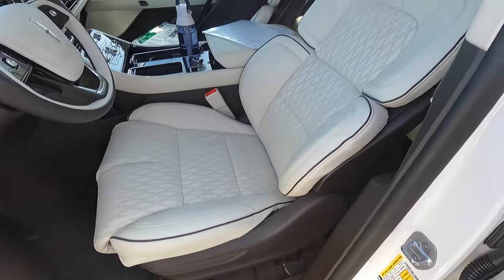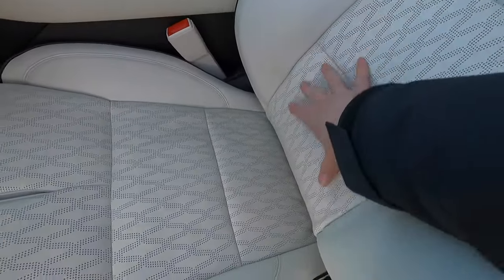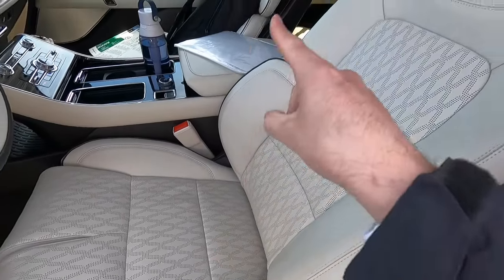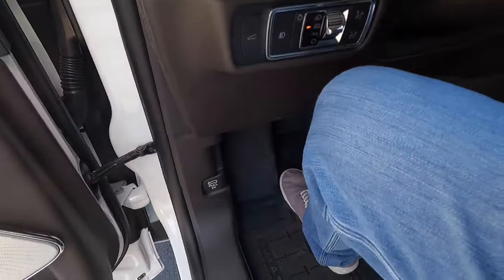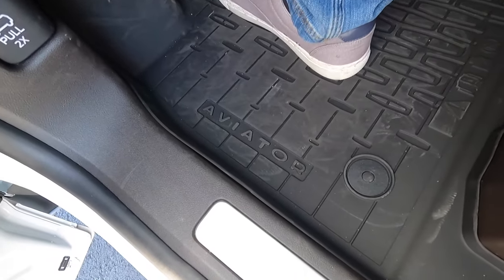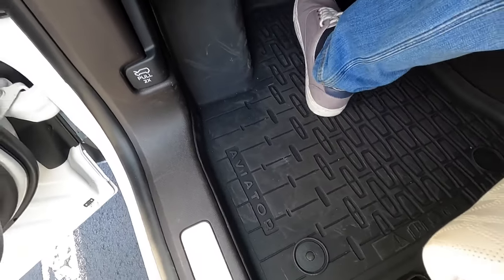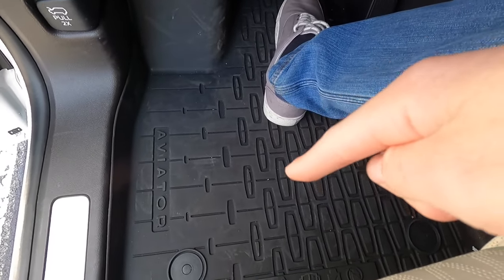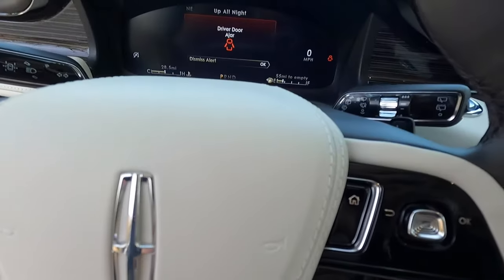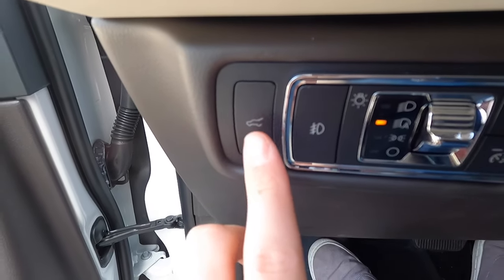The seats are perforated down the center and you get heated and ventilated first and second row seats. Stepping inside, you'll find beautiful Lincoln-branded Aviator floor mats — essentially a premium weather-tech style mat with the outline of the Lincoln Star. Inside, the headlight controls let you choose off, parking lights, automatic, or always-on headlights. A shortcut button at the bottom also lets you instantly power open or close the lift gate.